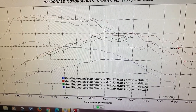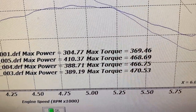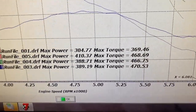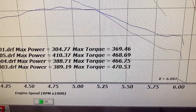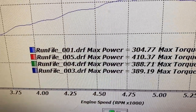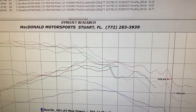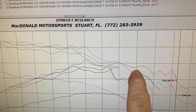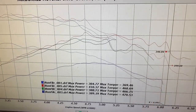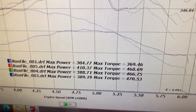That was run file five. It picked up some power - 410 horsepower and 468 pound-feet of torque. Torque is not much different than run file four, but the horsepower picked up and it's looking a little bit better up top. We had this big dip before but now the curve is kind of flat. Looks like it's running better - probably didn't pull as much timing. We'll check with James on this one, but we picked up 410 horsepower at this point.